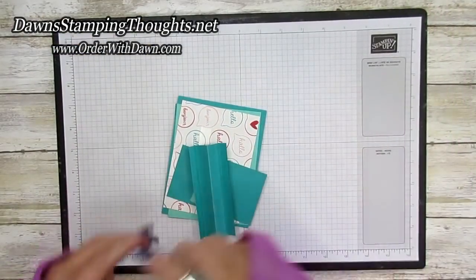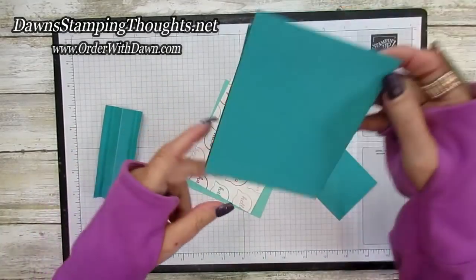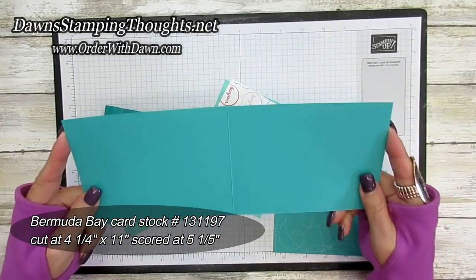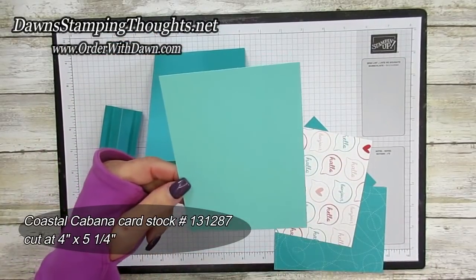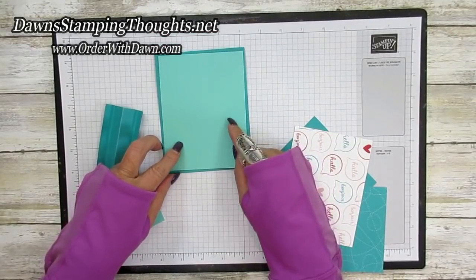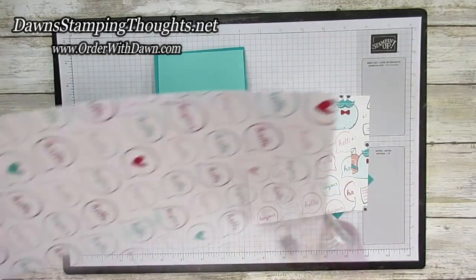I went ahead and did some prep work ahead of time so I wouldn't have to bring over my machine. You're going to need these pieces here. Let's start with the base: this piece of Bermuda Bay is cut at four and a quarter by eleven, scored at five and a half. Then I'm using a piece of Costa Cabana cut at four by five and a quarter — that's going to go on the front. Then I'm using the Snail Mail designer paper.